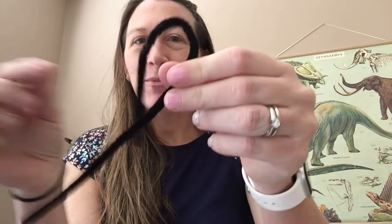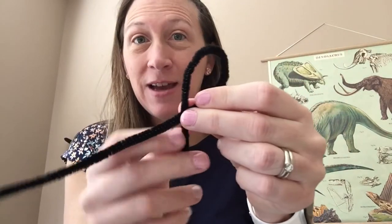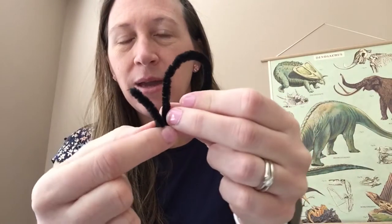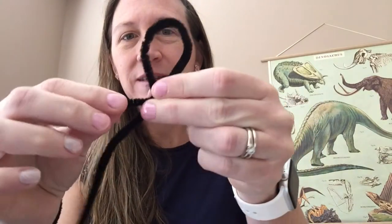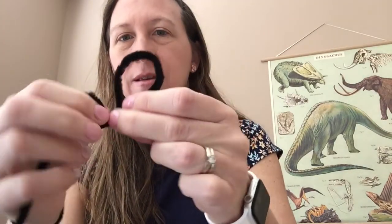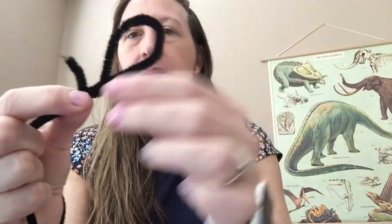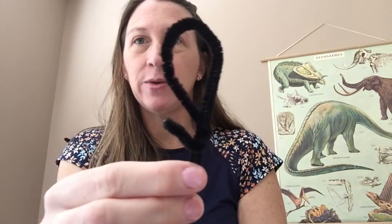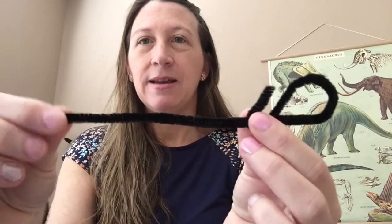I'm going to loop it like this. The pipe cleaner is fuzzy on the outside, but on the inside it has metal — very flexible metal that can bend and twist. So I'm just going to go ahead and twist my pipe cleaner around the center, and I left a little bit for an arm. Now this is the spine or the backbone of my lizard.